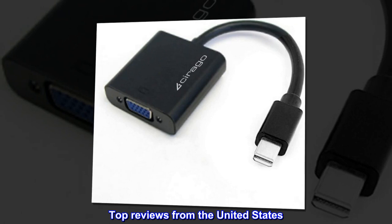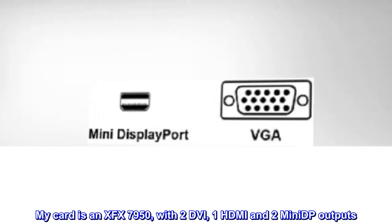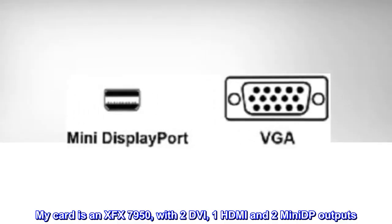Top Reviews from the United States. Worked Immediately. My card is an XFX 7950, with 2 DVI, 1 HDMI and 2 Mini-DP outputs.